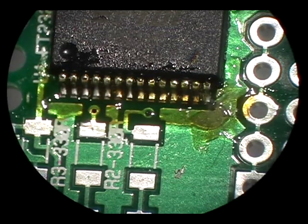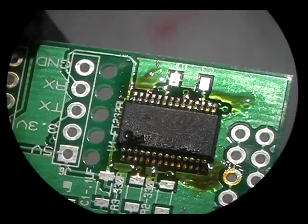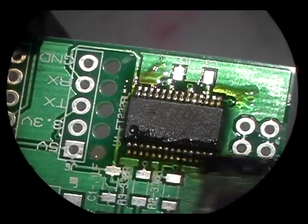The important thing is to pass along the pins several times, even if it looks like the solder has already spread. You want to give it time to thoroughly wick around to the back of the pins to create what's called a heel fillet.